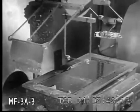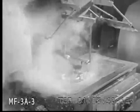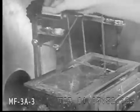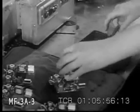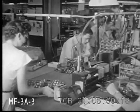With components all attached to the circuit boards, here's how the connections are soldered — on a tiny ferrous wheel that carefully dips them in a solder bath. A cleaning bath removes excess flux, after which the sub-assembly is ready for the first of several electrical tests.